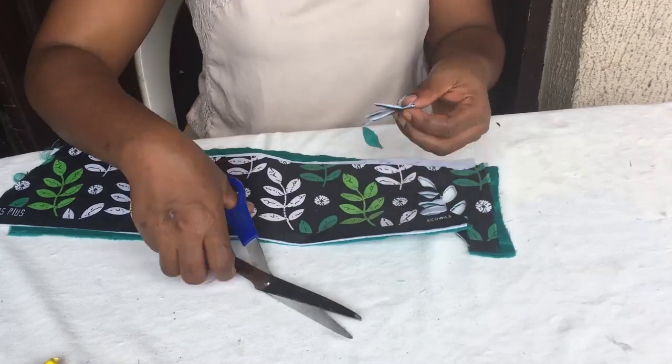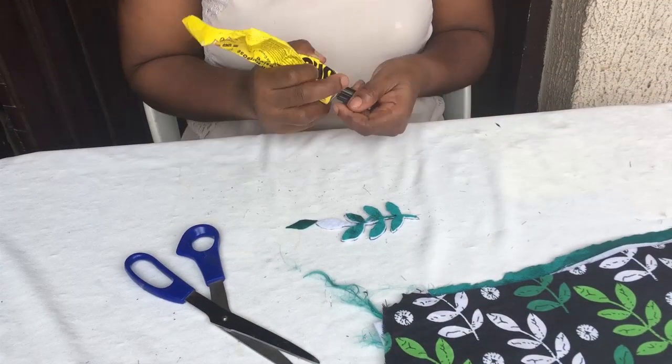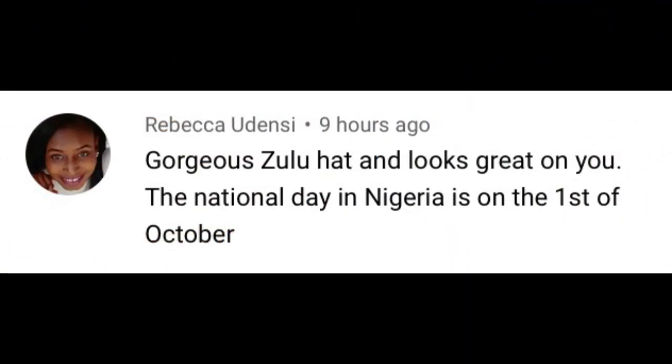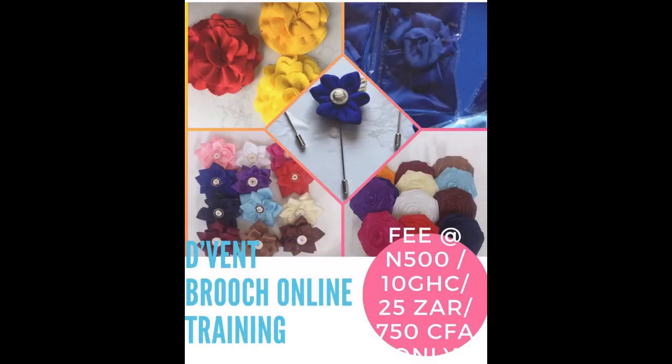But before we look at the second option I discovered, let's find out who won the giveaway I put up on my video on how to make the Isi Agu Ozulu hat. I asked what national day is coming up in Nigeria, and Rebecca Odensey won and gets to attend Brush Class 1 in the Vendcraft Academy for free. To get such freebies, you need to stay till the very end of my videos. Rebecca, please do contact me via the WhatsApp number in the description of this video to pick up your gift.